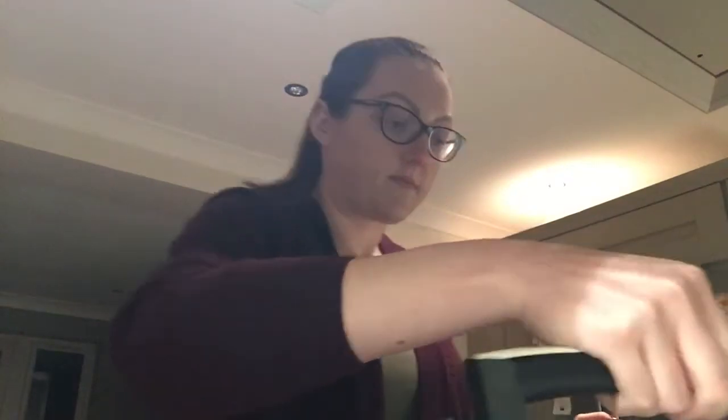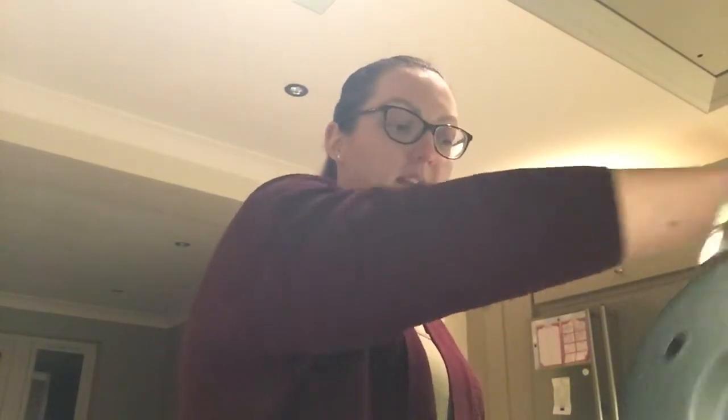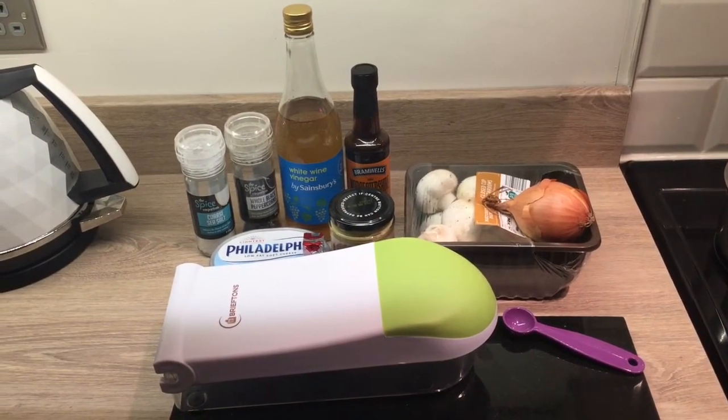Hi everyone and welcome back to my channel. For tonight's tea I am going to be making the Pinch of Nom beef stroganoff. I'm just about to pop on my rice and my vegetables, and whilst they boil I'm going to prepare the beef stroganoff. I've not done this recipe before so it's going to be my first time. I've seen a couple of people make it on Instagram and they have really enjoyed it, so we'll see how it goes. This recipe on the Pinch of Nom website serves four.